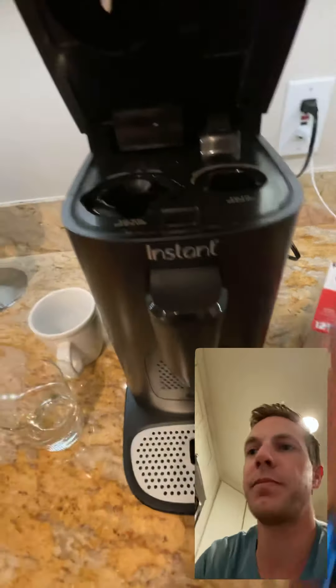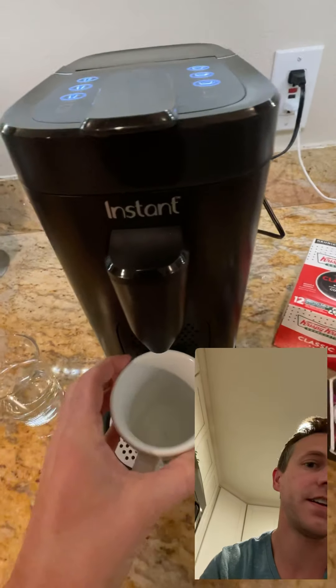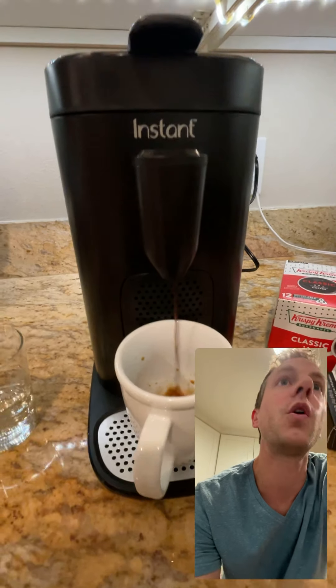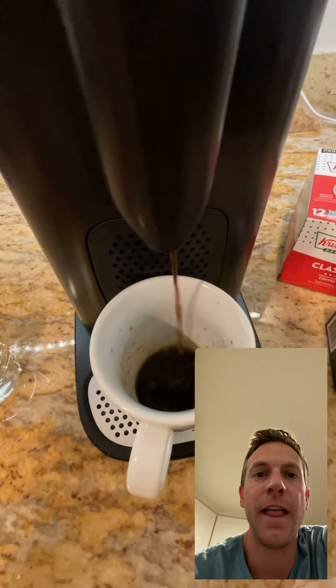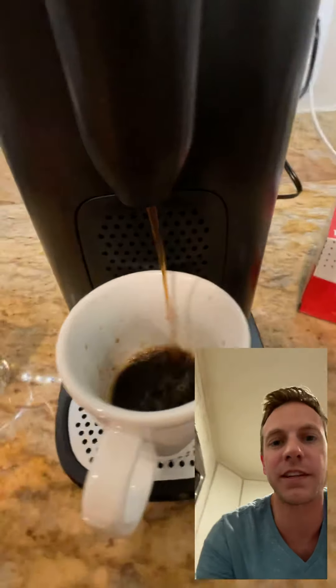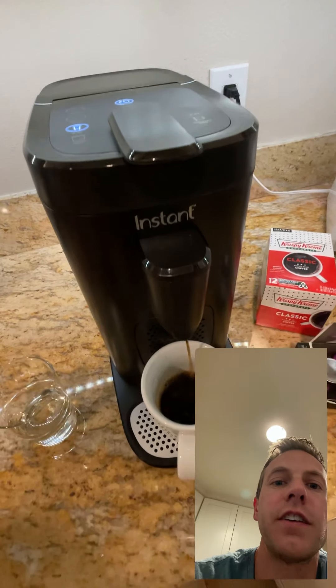Now let's take a look at how the K-cup works. Open that up, put in a standard K-cup like this, close it up, and press eight ounces. I did try the K-cup this morning and it works pretty well — it was a nice hot cup of coffee. You can go up to 12 ounces depending on how strong you like it. The only thing I noticed is that because it does the espresso style, the stuff comes out pretty close to your cup, which is a little funny for K-cup brewing. But it starts up fast and works fast.